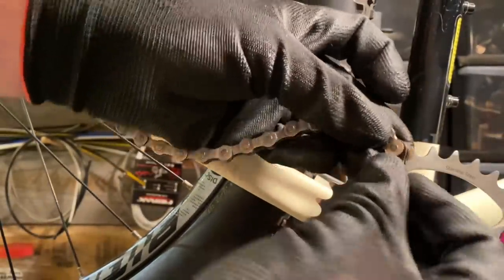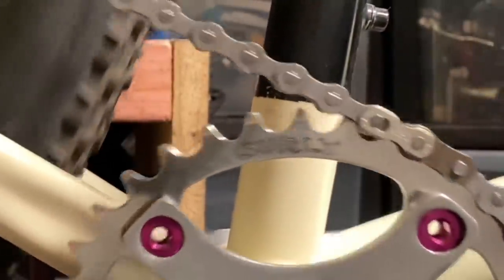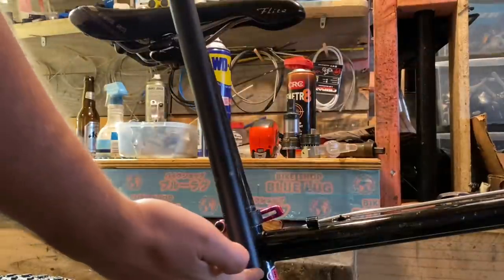I used a quick link after that — I did take out a couple of links. The only downside to half links is that you have to use single-speed cogs; you can't use them with narrow-wide ones. This amount of chain flex looked like it would be okay and the chain line looked nice as well. I think once the chain stretches I'll have to take out that half link, but I won't know for sure until I give it a few rides because the chain definitely will stretch.